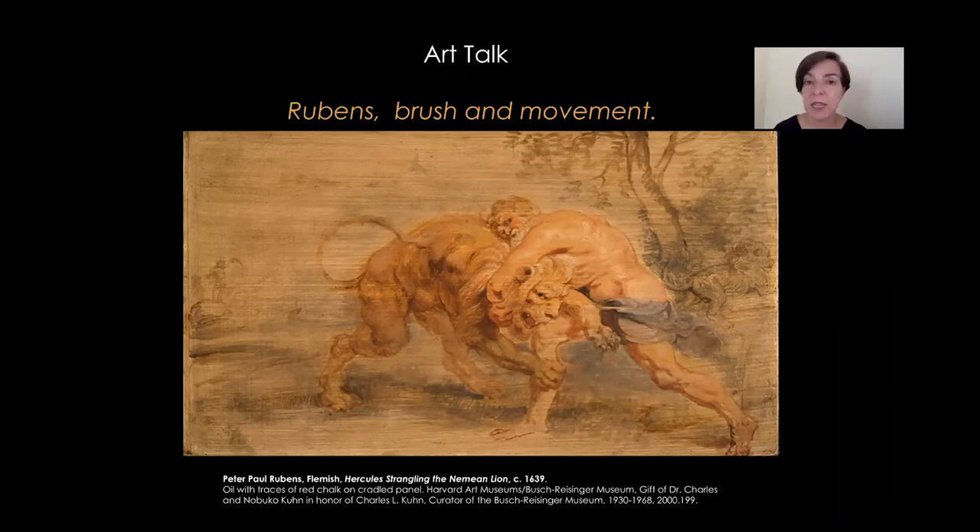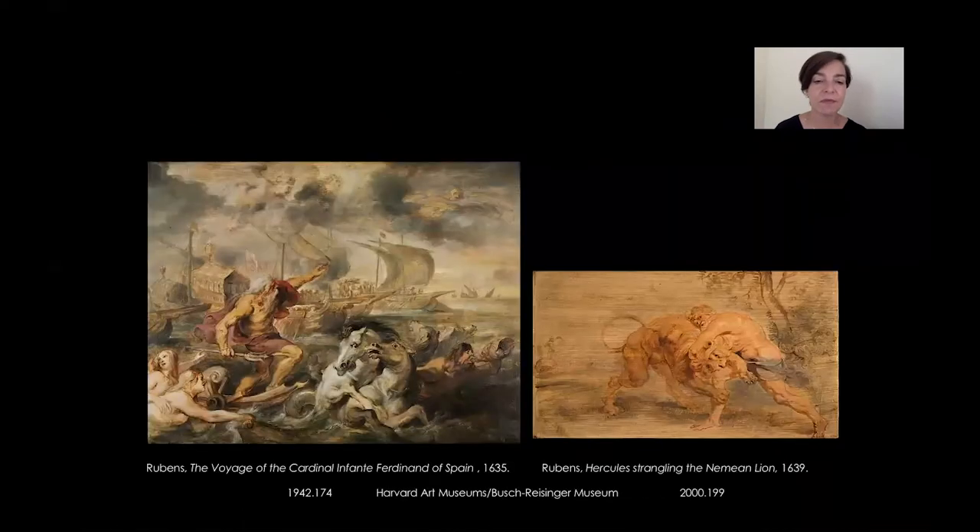But before doing that, let me introduce our painting in context. The oil sketch that you see on the left — the vallas of Cardinal Infante Ferdinand of Spain — was actually made for the same client as our painting, and that client happened to be the King of Spain, Philip IV, who also became a devout admirer of Rubens.